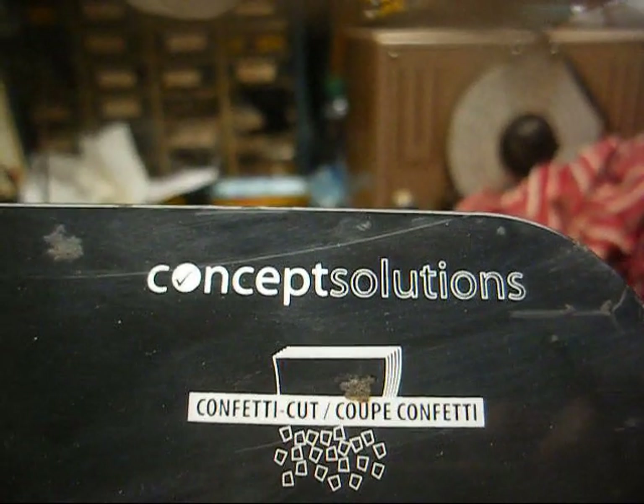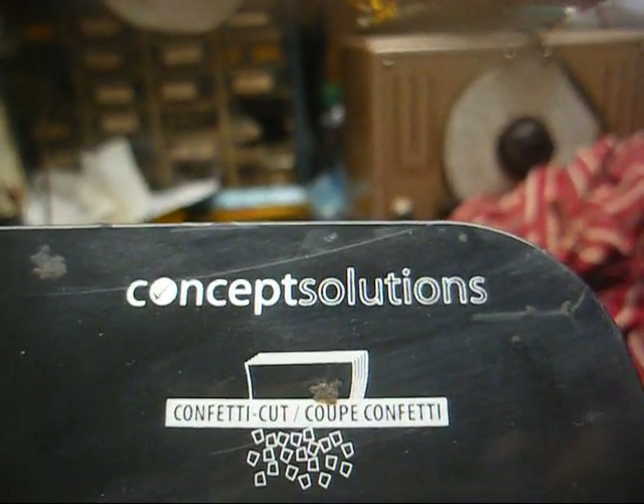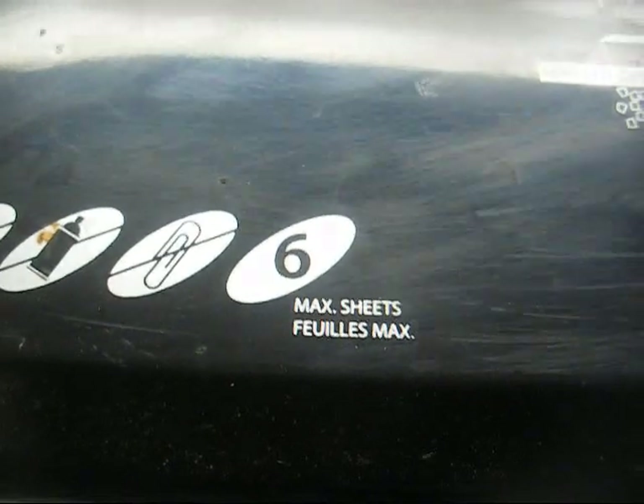Radio TV Phono Nut here, and today we have a Concept Solutions paper shredder. It was made in that country — you know where it was made — the one that if I mention the name of it and get too carried away, I will be called a racist for my feelings about these cheap products. In all fairness, this thing has probably lasted eight or nine years. It was bought at Big Lots, and I don't remember what I paid for it — probably no more than about $35, if that much.